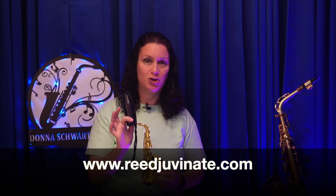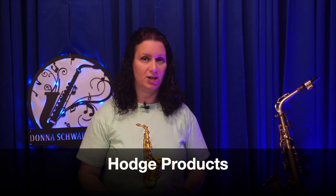By the way, I'm not an affiliate for them, but I always recommend Rejuvenate for all of my students. Now, if you don't use Rejuvenate, there's a really good article by Hodge Products that covers many ways to clean and sanitize your reeds. I'll also put that link in the description below.